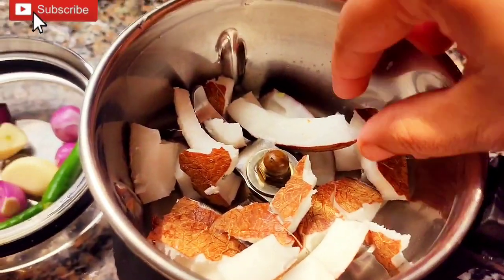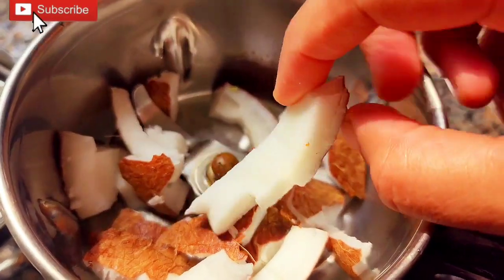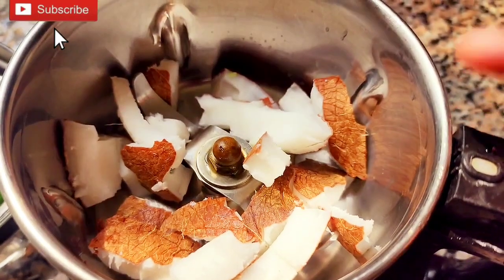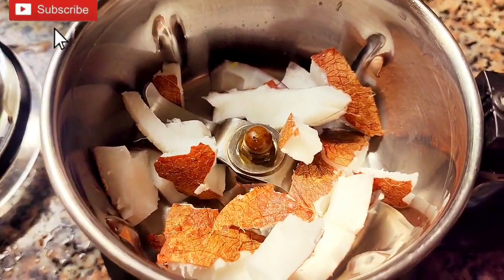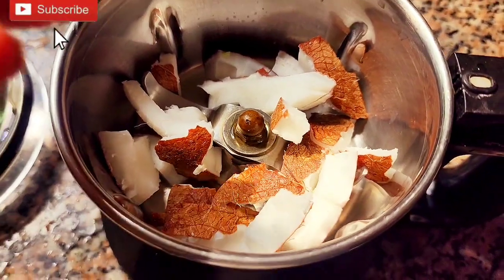Cut this piece — it will be useful for this dish. Put the dish together as if it is ready, then add it to the dish.